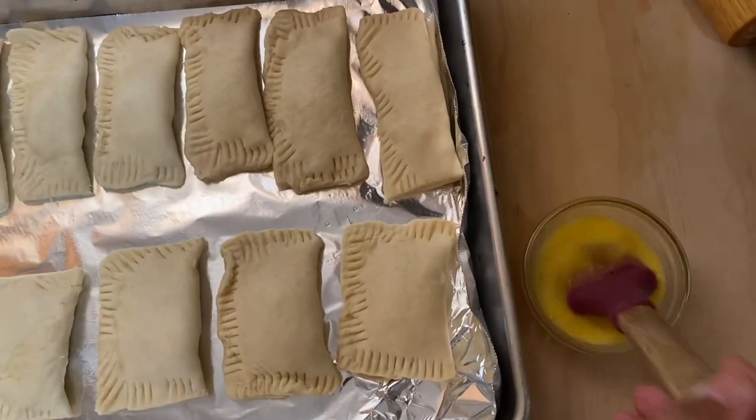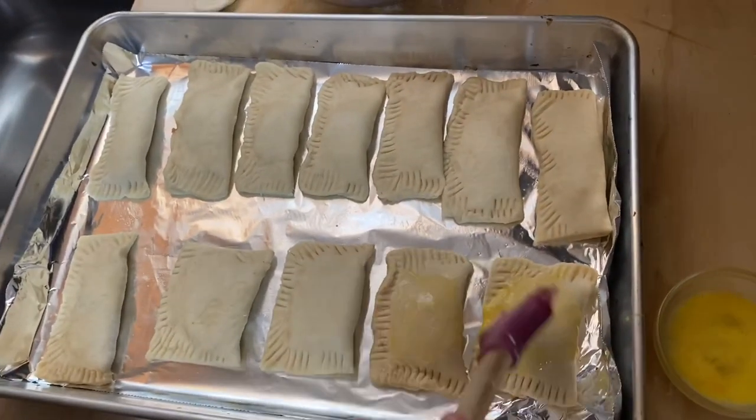After that, I put them in the baking sheet and coat them with an egg wash.